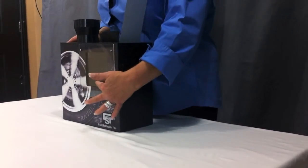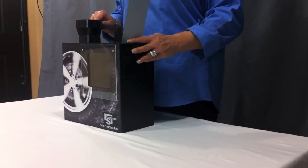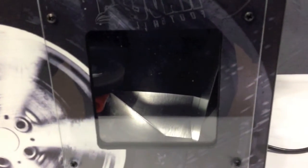Encourage your audience to look through the viewing panel as you pour a cup full of gravel into the extension spell. Be sure to use your hand to guard against any gravel that may be kicked back out. This is one reason why we encourage everyone to wear eye protection.